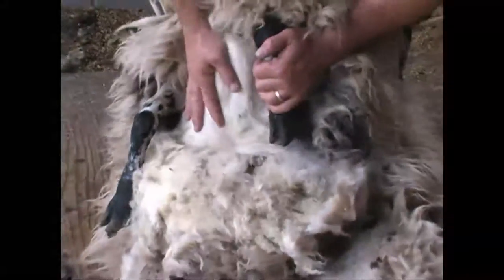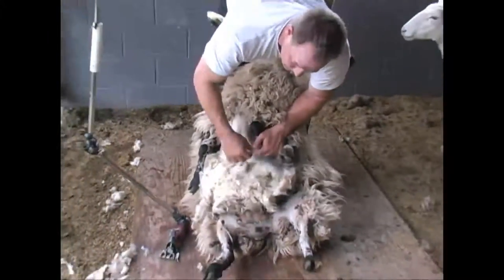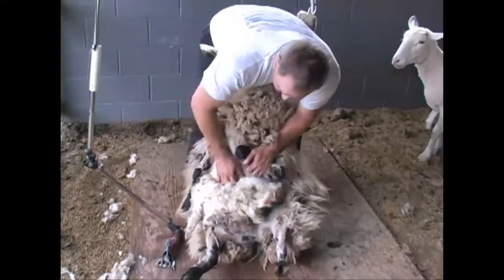It's kind of a happy medium — when the sheep are too full they're really uncomfortable sitting like this, so they'll fight. But you don't want them empty either, because then they get even more wrinkles.